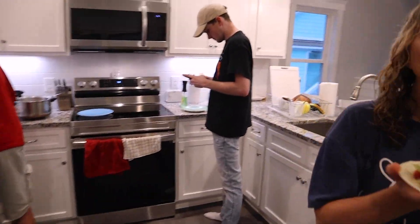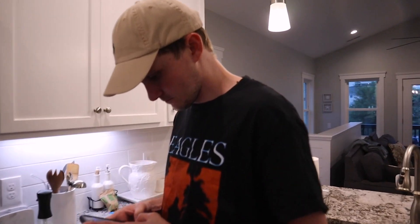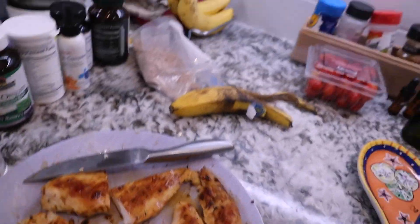Thank you so much! This is so wonderful! You got it! I'm gonna eat! Mmm, yum! Thanks, my little chef.